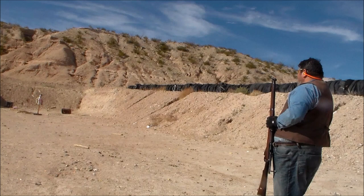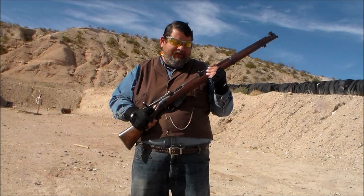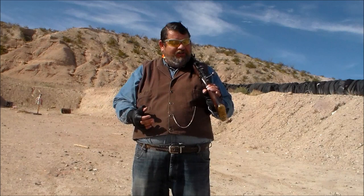So that was our episode on the Short Magazine Lee Enfield Number One Mark Three. That was a smoother shoot — no hang fires that time, everything went just fine. Hope you enjoyed this video, and thank you for watching. If you like what we do, there's a perfectly good subscribe button down there. I'm the Pony 314, and I'll see you at the range.